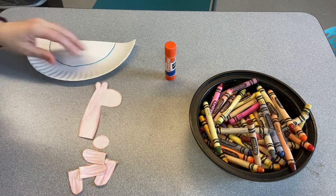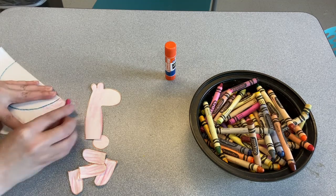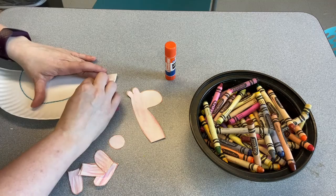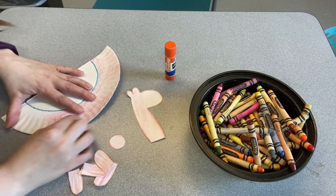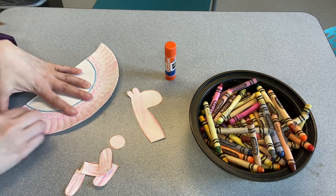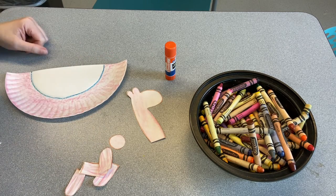Isn't that pretty? I like how it looks when we do it on the paper plate because you get that really neat, really nice, rich texture. Of course, take your time and make it look however you like. I think that looks pretty.